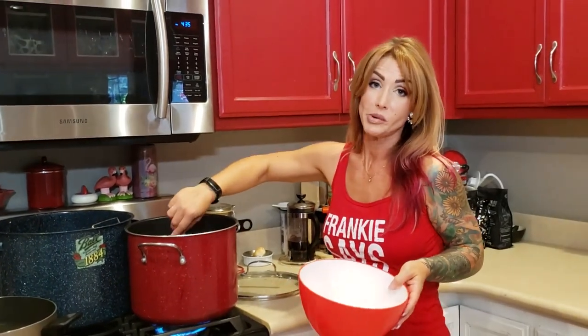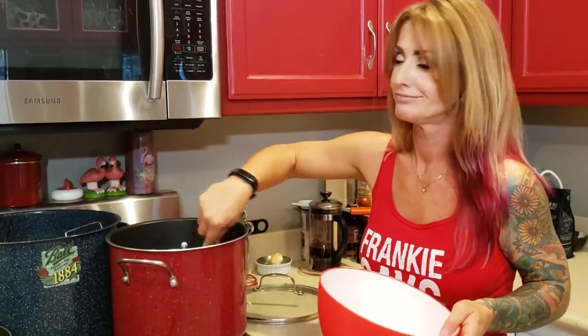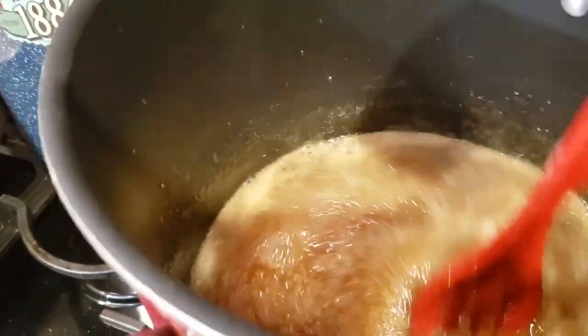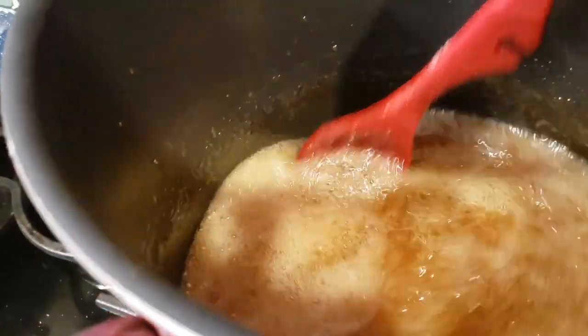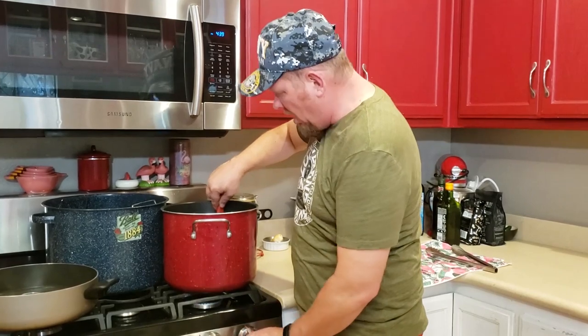You're going to bring it back to a rolling boil and then keep it there for one minute. Once this gets up to a boil we're going to keep it there for a minute — you may have to turn it down a hair so it's not over-boiling. Alright, this has been a rolling boil for about a minute, so I'm going to turn it off.